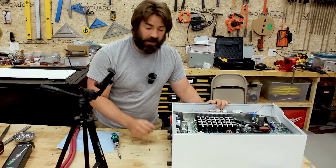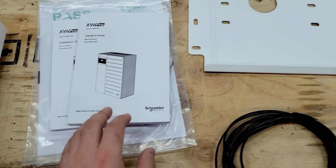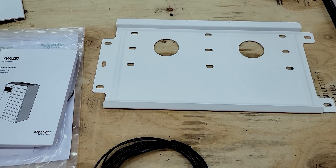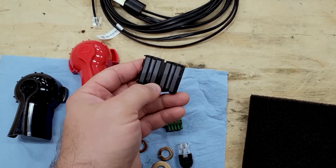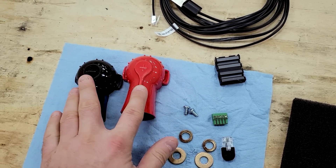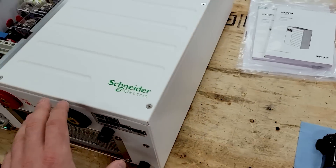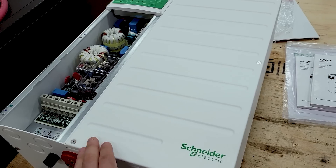Inside the box with this inverter came several additional items: a pair of manuals, the mounting plate that lines up 16 inches on center so you can align multiple backing plates, a battery temperature sensor, a ferrite core that goes around the Xanbus communication cable, and a couple of plastic covers required even if the bottom is inside a wireway. There are also some jumpers that are only necessary if you convert the inverter from its factory 120/240 split phase over to 120-volt single phase.